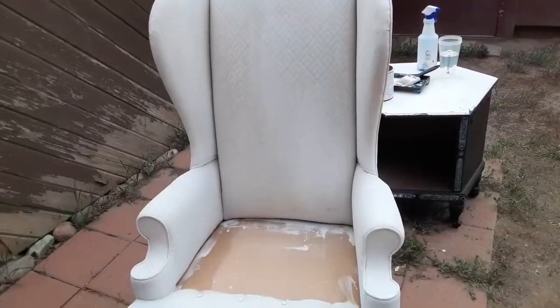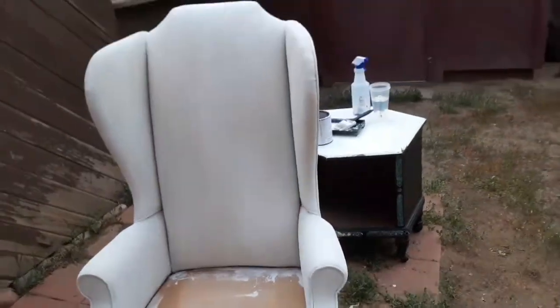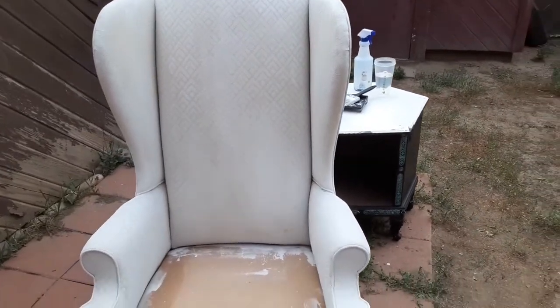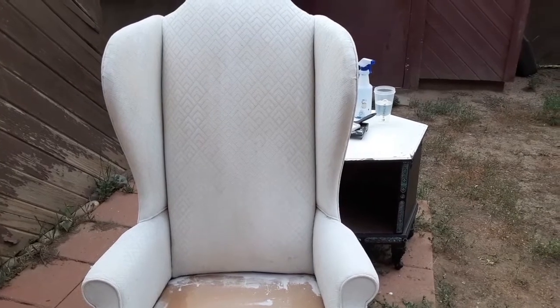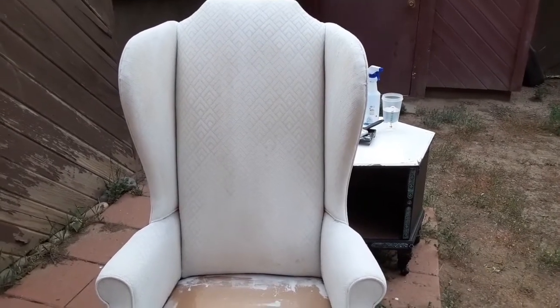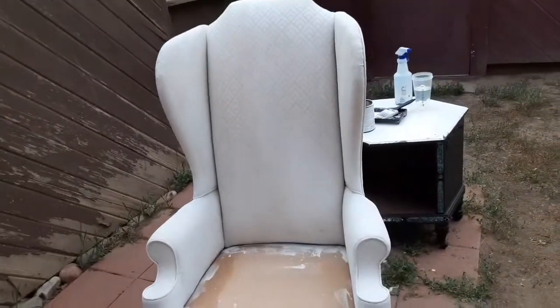Alright, first coat is done! Now I'm going to start on the cushion and check back in with you guys when we put on our second coat. It's time to take it inside so we can really start turning this baby into a throne.